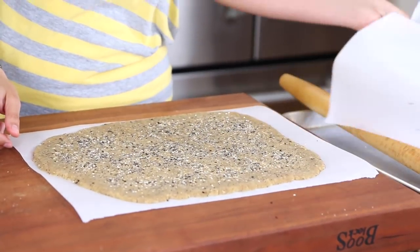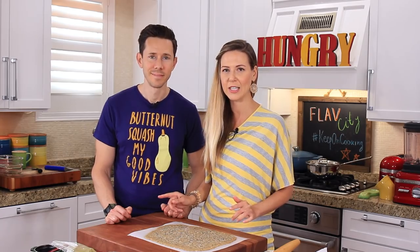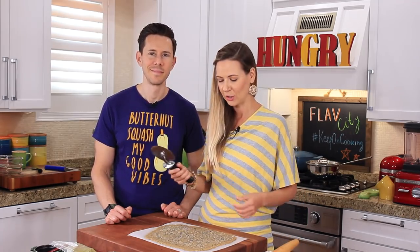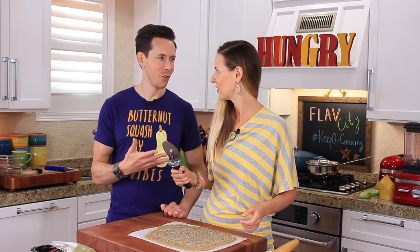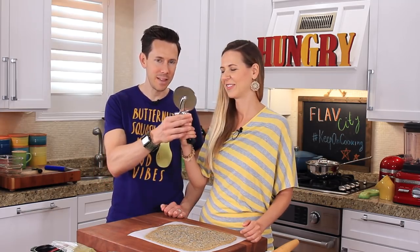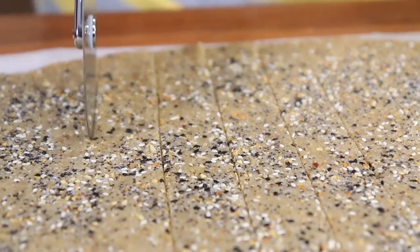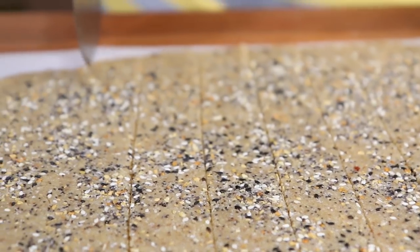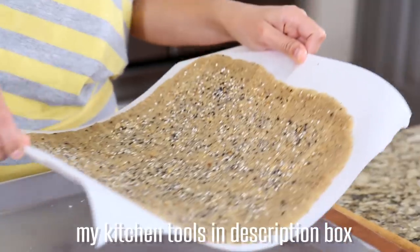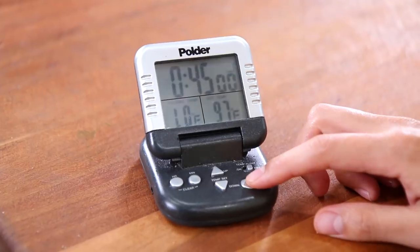To make those crackers easy to bake and eat, we're going to cut them into shapes now. I started using a knife, but Bobby suggested using the pizza wheel and it makes it super easy — that's his contribution. Cut the dough into one-by-one inch squares. Transfer it over to a sheet tray and bake in the oven for about 45 minutes.